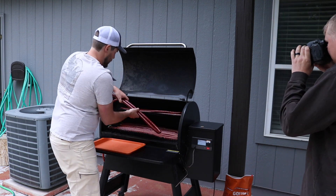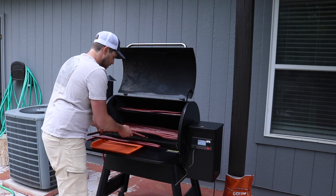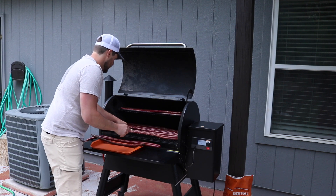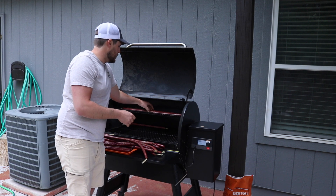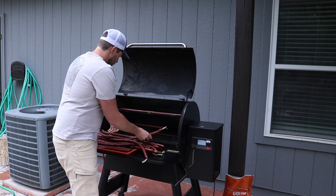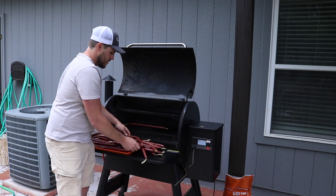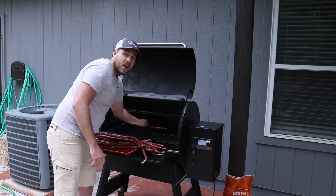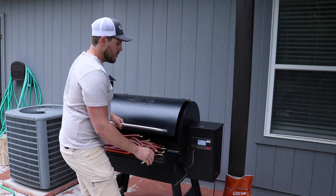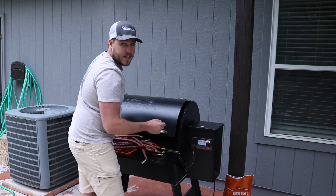Just look at that — they look so good. Some of them look a little crustier than others but that's to be expected. The great thing about this Pro 780 is it's got Wi-Fi capabilities, so I was able to adjust temperatures and monitor everything going on with this grill from my phone. I even got an alarm on my phone saying the temperature had been reached, and I really like that feature.